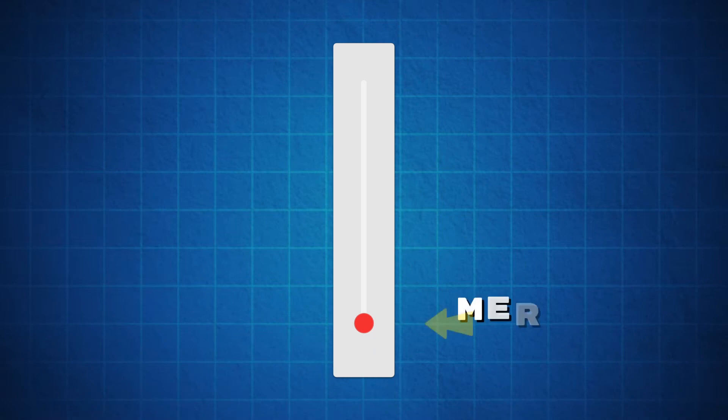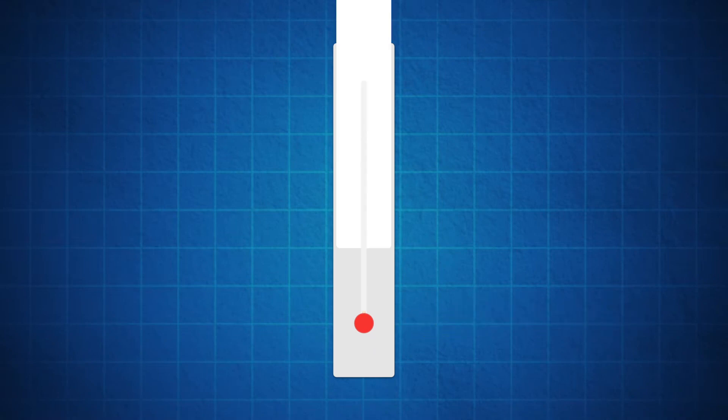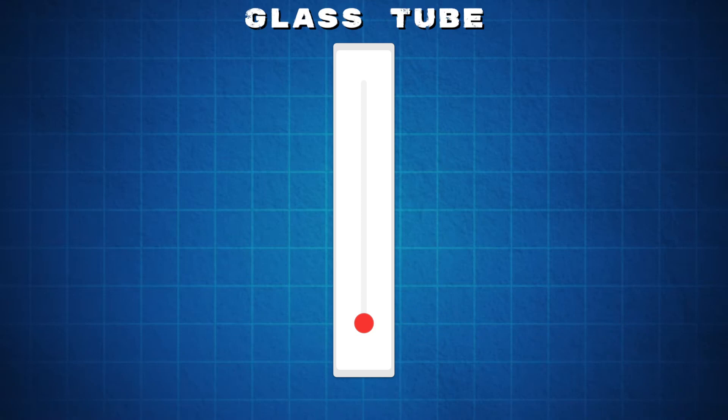A thermometer uses mercury, a liquid, to measure the temperature. Whether it's hot or too cold, the liquid is kept in a glass tube to measure the temperature based on the liquid's volume.